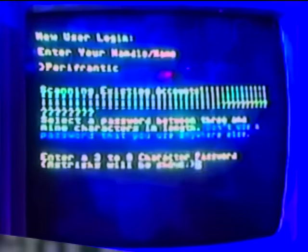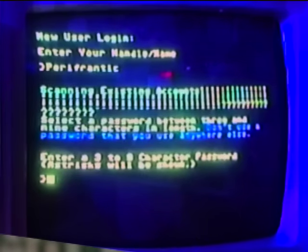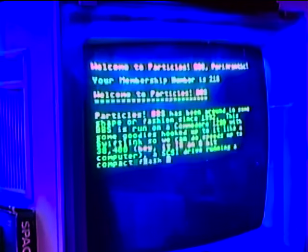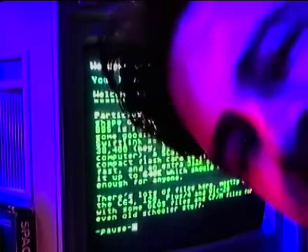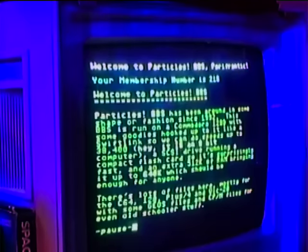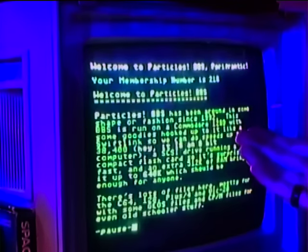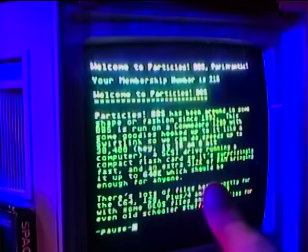Enter membership — we don't have one, so we're going new. Scanning existing accounts — nobody's used that name. Enter a password — yes, please avert your gaze, you saw nothing. Welcome to Particles — I typed "perifrantic" by mistake. I just got to remember that I am now officially Perifrantic.